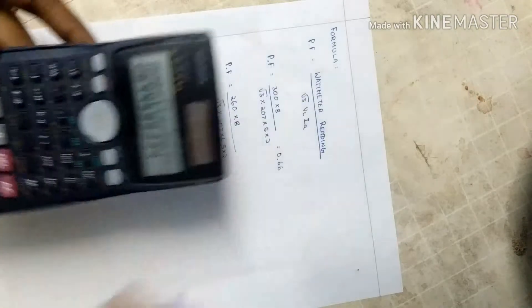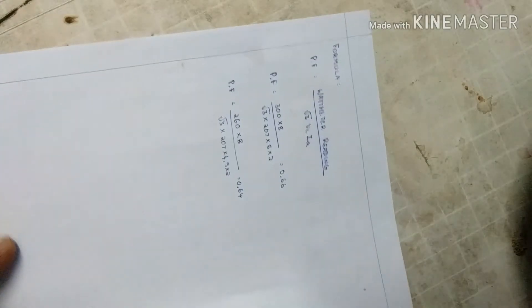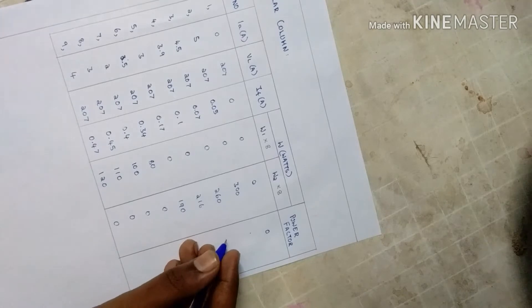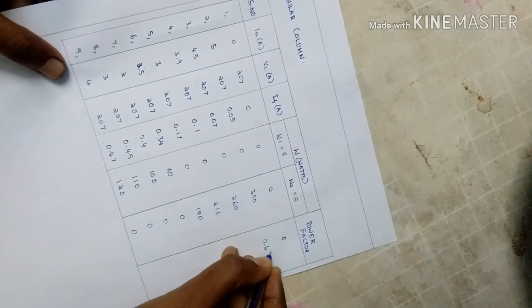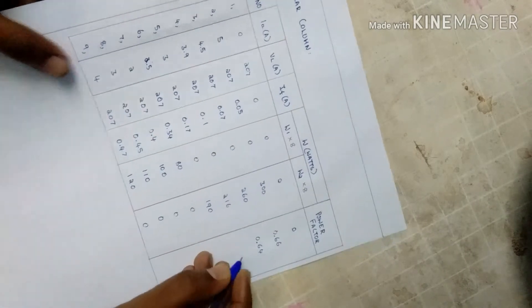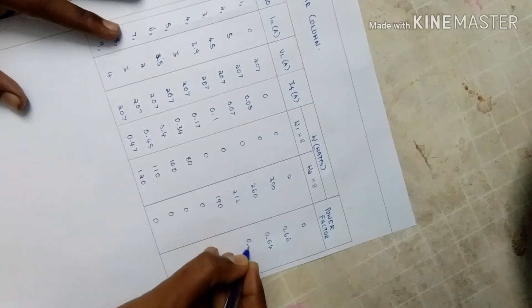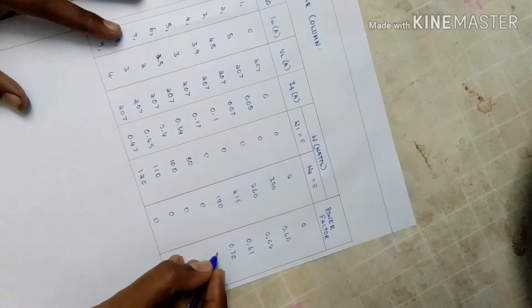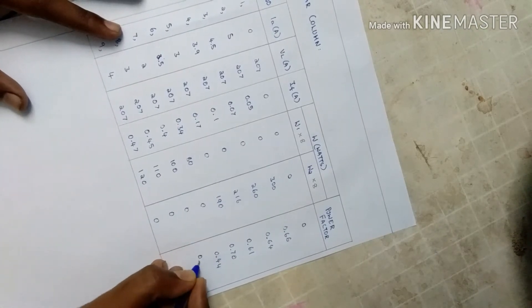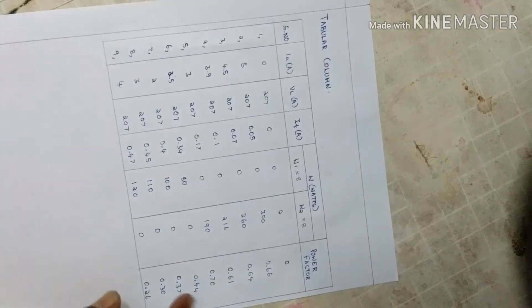For all the values — for 300 it is 0.66 and it is 0.64. For other values: 0.70, 0.70, and 0.44. These are the values recorded in the tabular column.